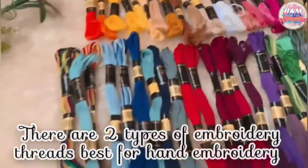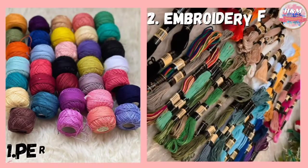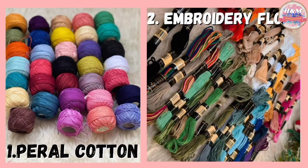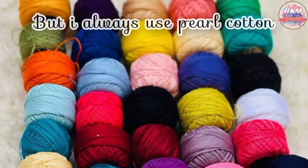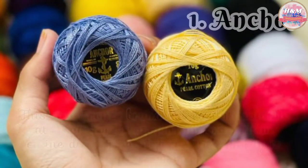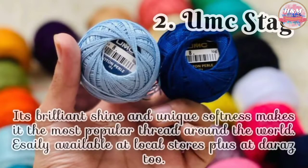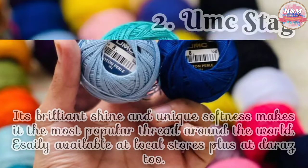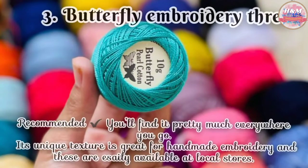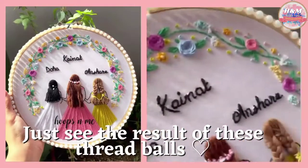I have uploaded tutorials on results of both of them — visit the playlist section to get more ideas. There are 3 big embroidered thread companies available in Pakistan: 1. Anchor, 2. UMC, 3. Butterfly. All 3 are recommended.